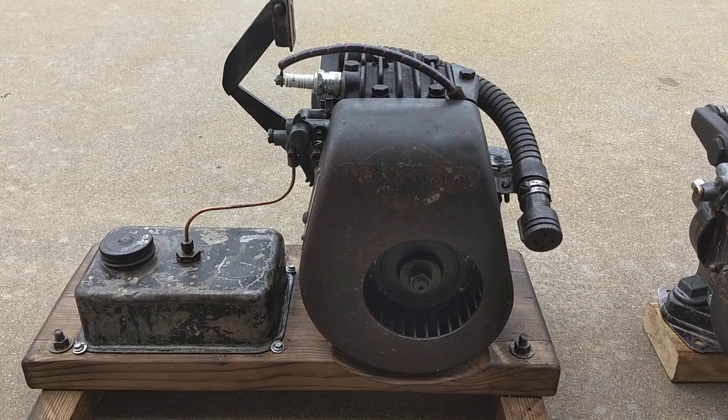Alright YouTubers, this is my 1937 Briggs & Stratton Model WM. The WM stands for Washing Machine Engine. It's a half horse, two inch bore, inch and a half stroke.